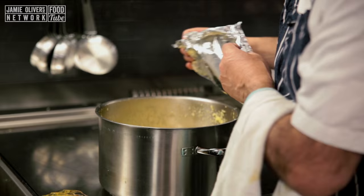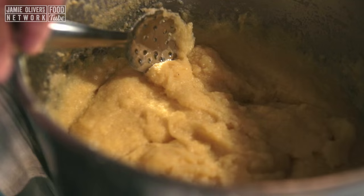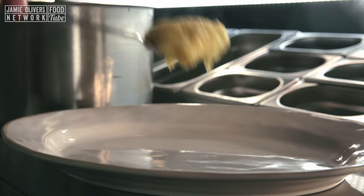Here I've made some fantastic polenta — it goes so well with the rabbit. If you want to see how to make polenta, just click at the end of the video. So let's plate it up — this is for about two people.